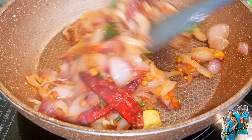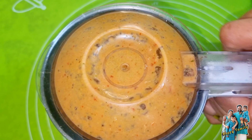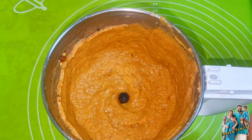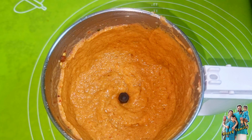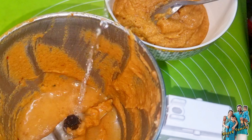Now let's mix it in the jar. I'm going to mix it in the jar. That is the same as mixing the whole pot.